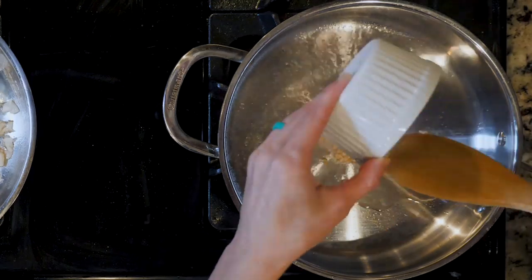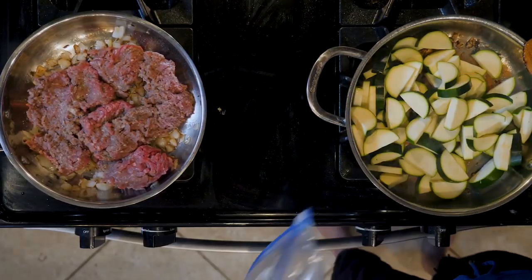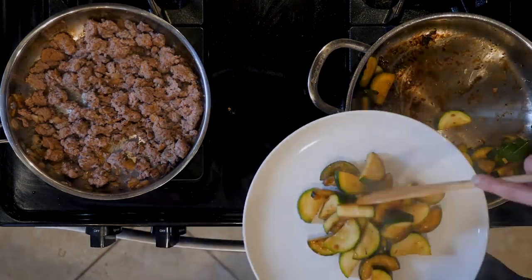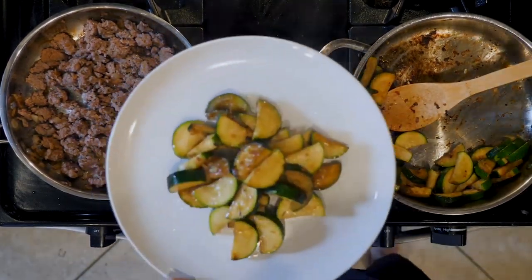Next, add the garlic to the other pan and cook for two minutes, then add the zucchini and cook for 10 to 20 minutes or until starting to turn golden, then turn off the heat. When the zucchini and meat are about five minutes away from being done, heat up the marinara sauce either on the stove or in the microwave.